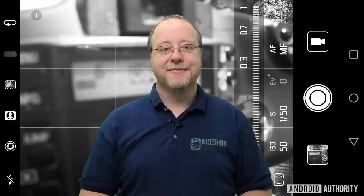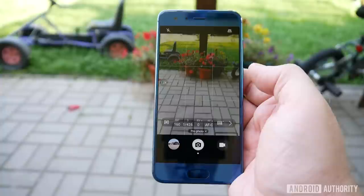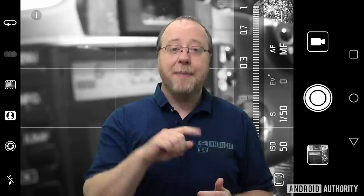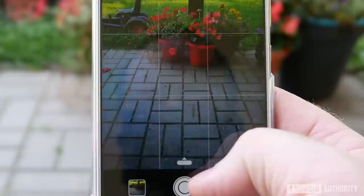Finding manual mode is different on every camera. On some cameras it's tucked away amongst the other modes like time-lapse, panorama, and slow-mo, and there'll be one mode called either professional mode or manual mode. You just tap on that mode and an extra set of controls will appear on the screen. On some cameras it's always on screen, just hidden away — you just have to slide up or to the side and these extra controls will appear. And when you slide them away again, everything goes back to automatic.